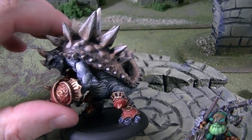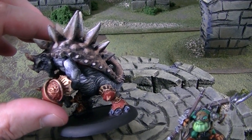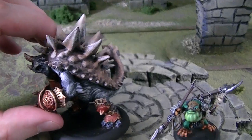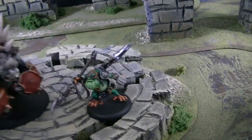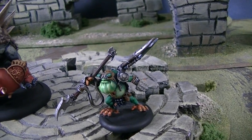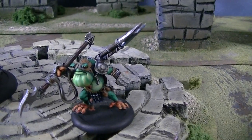The skin here isn't gray — it's got kind of a greenish, stonegray look to it, so even the skin is kind of warm. In fact, this whole figure has warm tones all over. Now this is a Croak Hunter, and you know what I love about Warmachine and Hordes is that the older figures are still good.